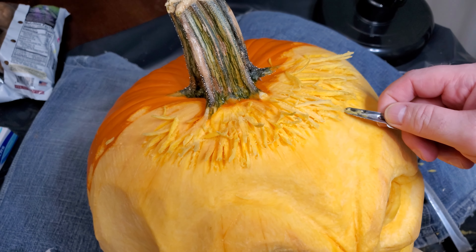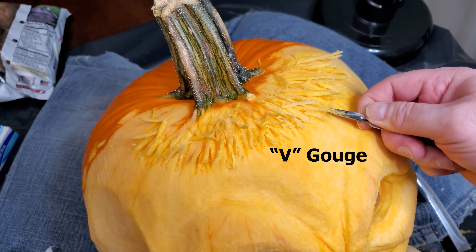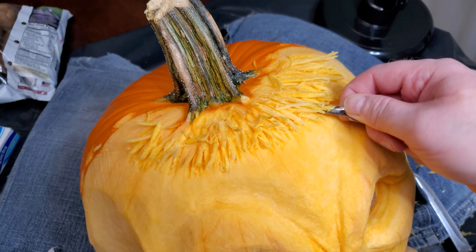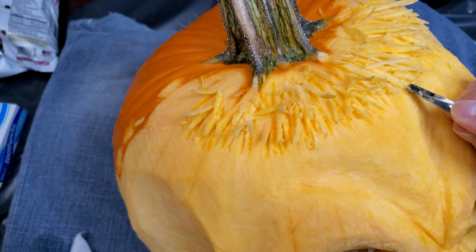Sometimes I use more specialized tools like this X-Acto V-Gouge. I use it to carve hair or other fine details. It's called a V-Gouge because it's literally shaped like the letter V and it cuts a perfect V-shaped channel.